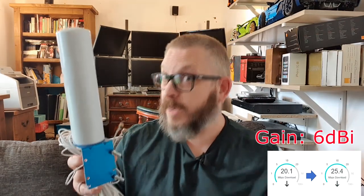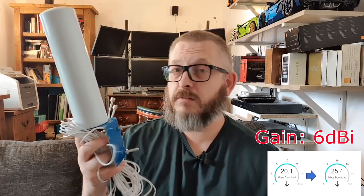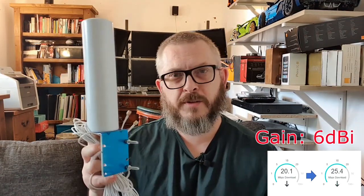After all that testing, this Omni antenna has a gain of about 6 dBi and a speed improvement of about 35%, going from 20 Mbps to 25 Mbps - not that much improvement. It's not a MIMO antenna like it suggests, and the overall performance is not that good. I wouldn't suggest buying one of these.